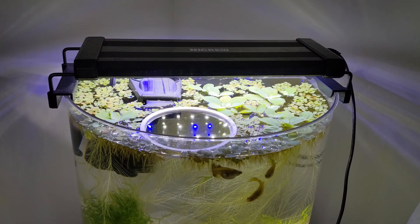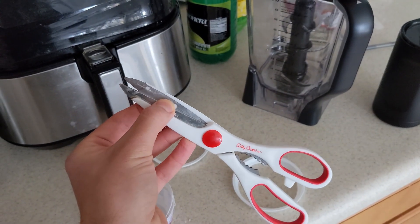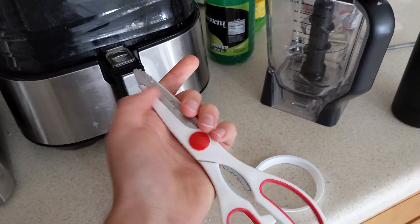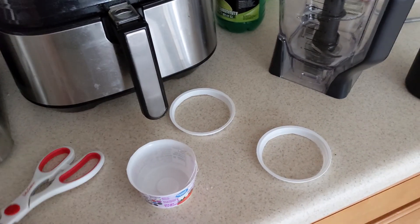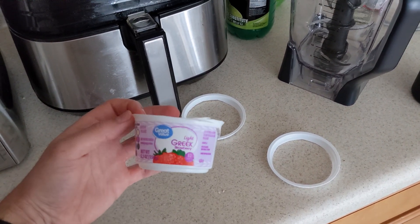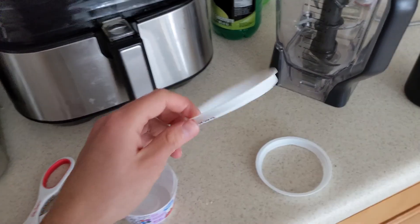I'd recommend a good pair of scissors — I use one of these kitchen-type scissors for cooking and cutting food. Because it is kind of tough plastic when you're cutting around there. I just kind of punctured with a knife and then cut around the top. So I actually did three of these.